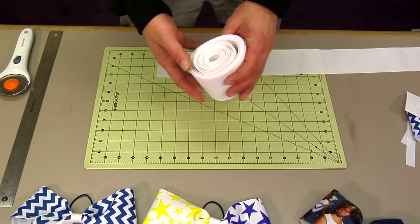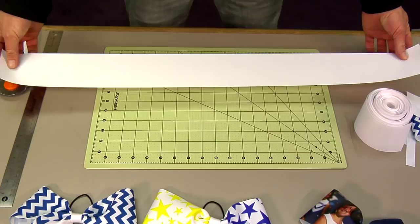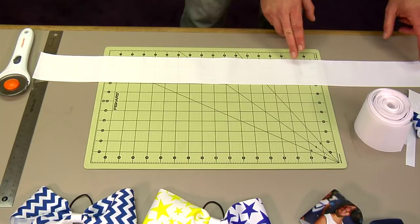What I've done is I've got about 40 yards here in my roll, and I've cut off a piece that's 32 inches, which gives me essentially four panels — four eight-inch panels.